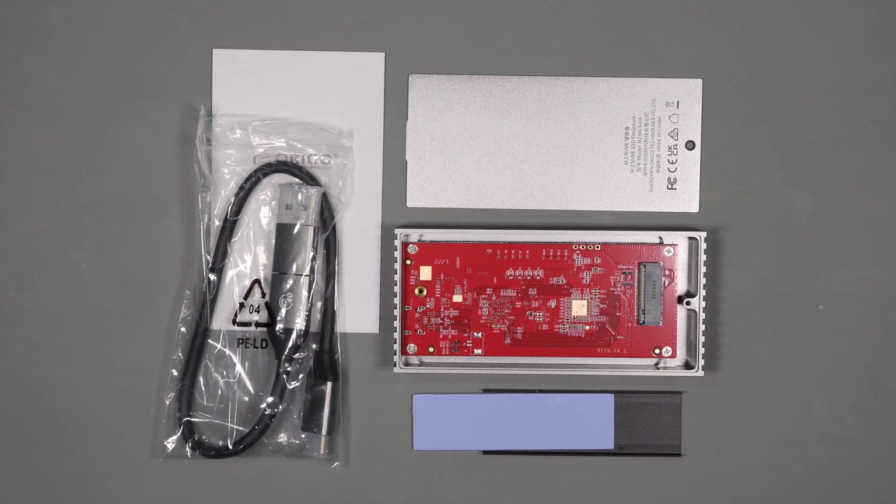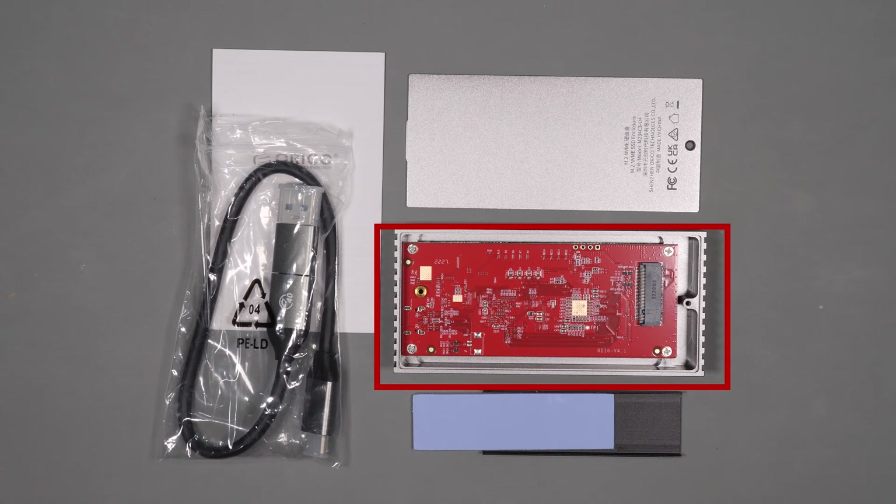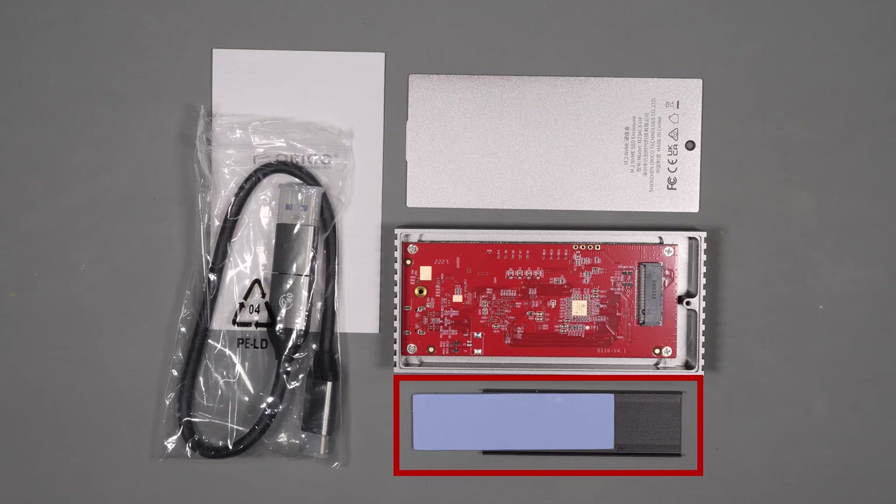It also supports trim and smart functions and has a 10-minute smart sleep built in. In the box you get an instruction booklet, a USB-C cable with a USB-A adapter, the enclosure, the thermal pad, and the heat sink.